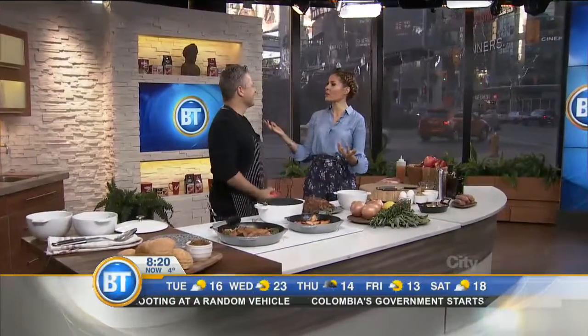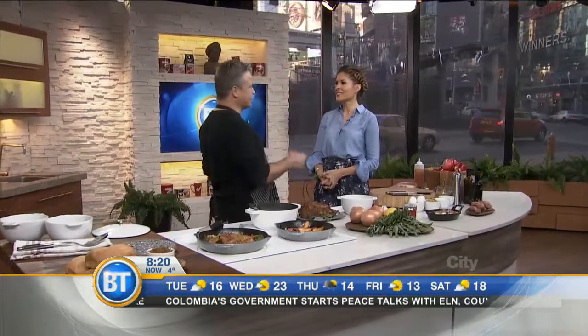Good morning, everybody. Chef Jonathan Collins returns this morning to celebrate Oktoberfest. Happy October. You know what? Turkey hangover, but we're shifting gears. We're already into a new celebration.